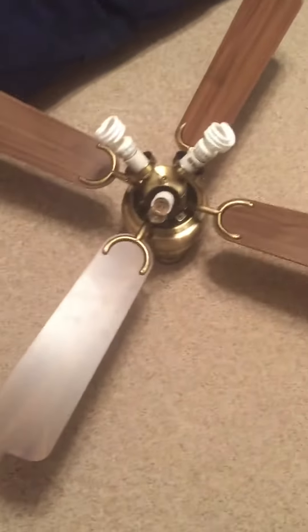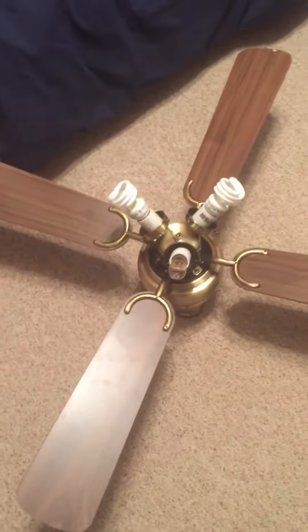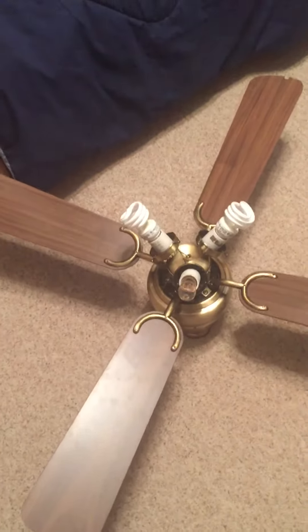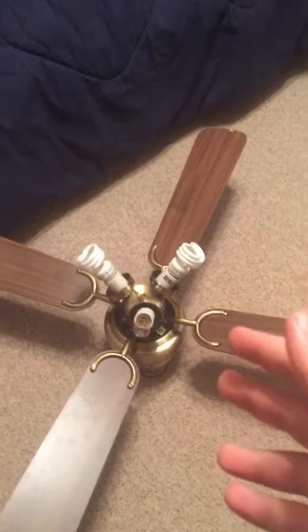So my brother wants a new ceiling fan. It's not 100% new but I've had it in my collection for a while, and I think some of you guys would like this one. There it is — my Walmart Home Trends. I know some of you guys like this one, so stay tuned.